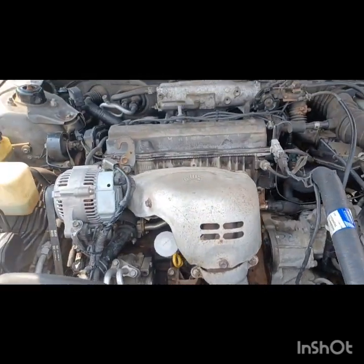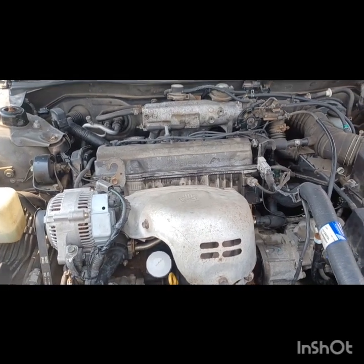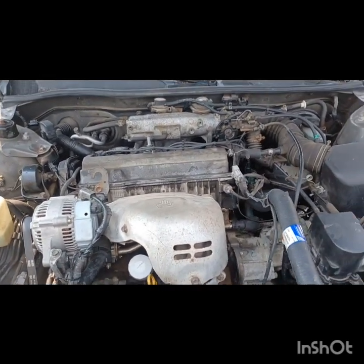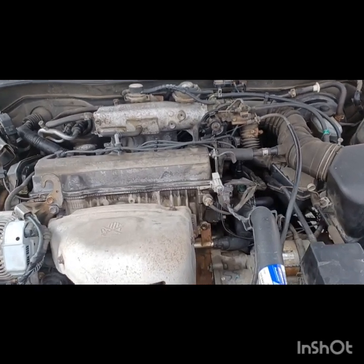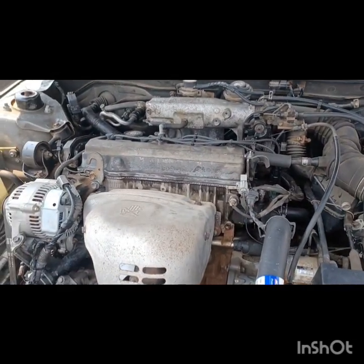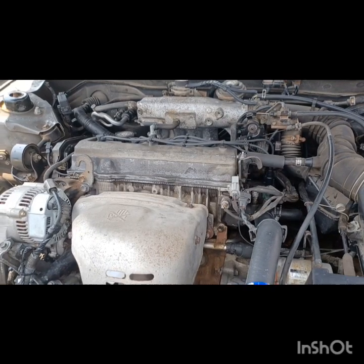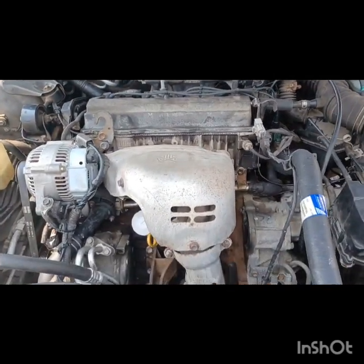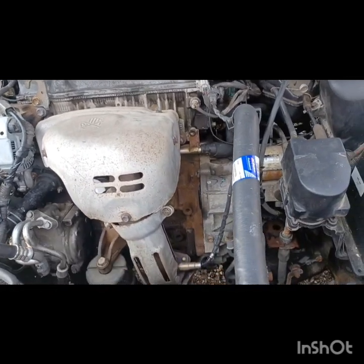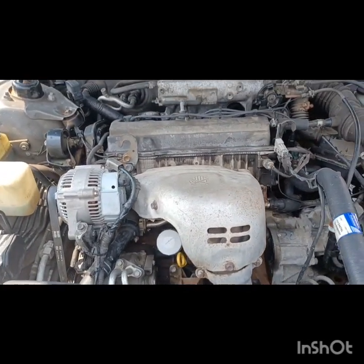Here's a quick video on some things I encountered. I've got a Toyota Camry with the 2.2 liter engine. This is a 2000 model, but basically covers from about 97, 98, up to 2001. Anyways, I did some work on this one — I actually replaced the head gasket, hoses, and a bunch of other things.